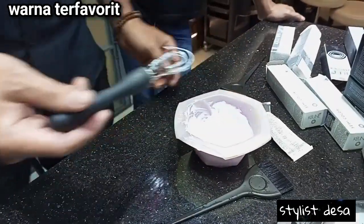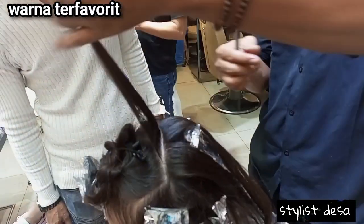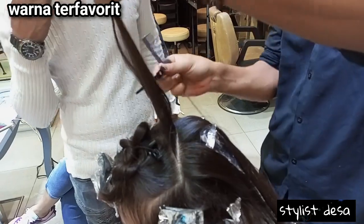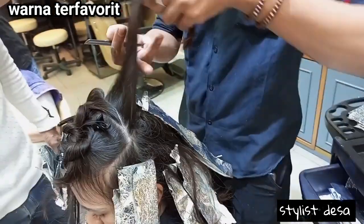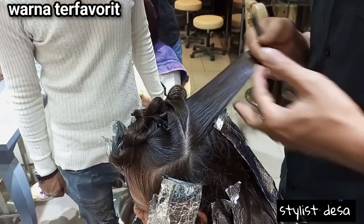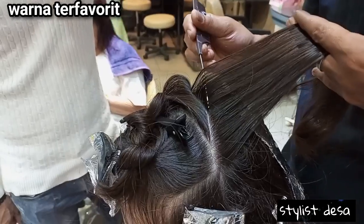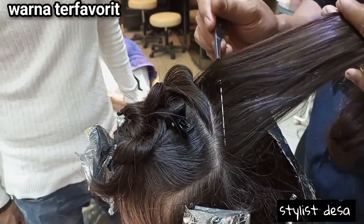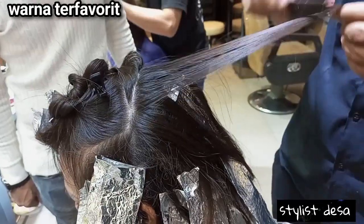Oke kawan-kawan, setelah produk siap, lalu kita langsung aplikasikan. Kita pilih sedikit dikasih highlight, biar ada dimensi warnanya, kawan-kawan.